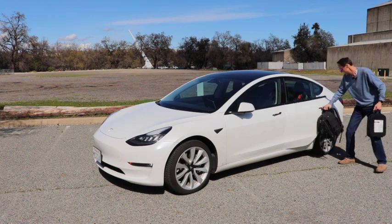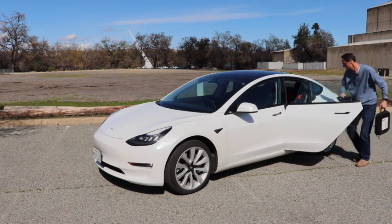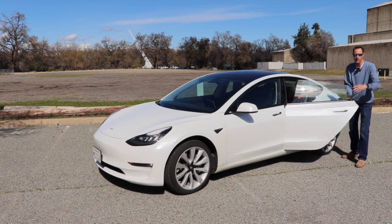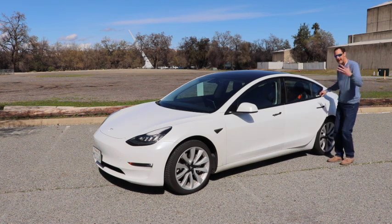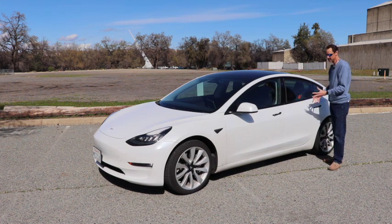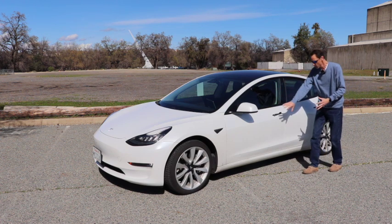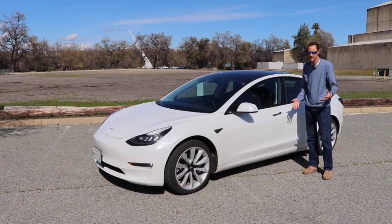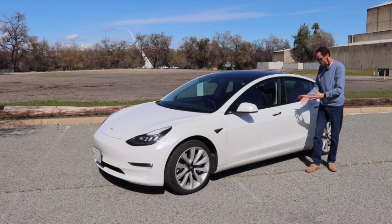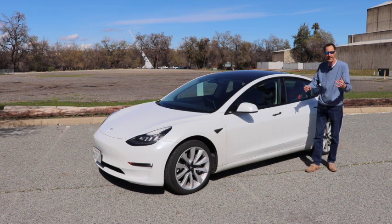That's an example I wanted to show you: when your hands are full it can be really difficult to open the doors on the Tesla Model 3, because of the way the door handle is designed. But one of the things I mentioned when reviewing the auto-presenting door handles is how easy it is to open the door when your hands are full.